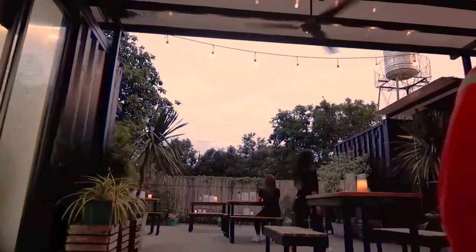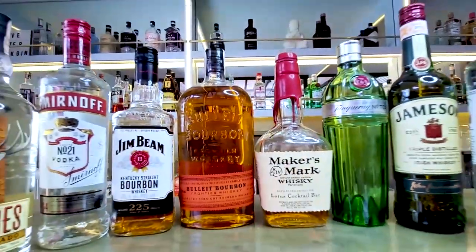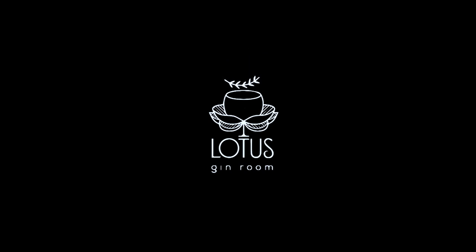If you're in the metro, I do recommend you drop by Lotus Dream Room Spa here in Kapitolyo, Pasig. See you guys in the next episode. And this is The Cocktail Project.